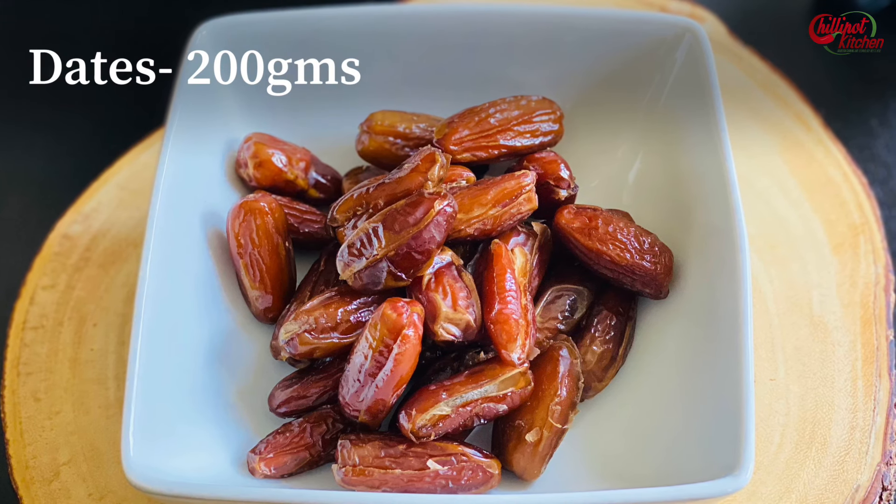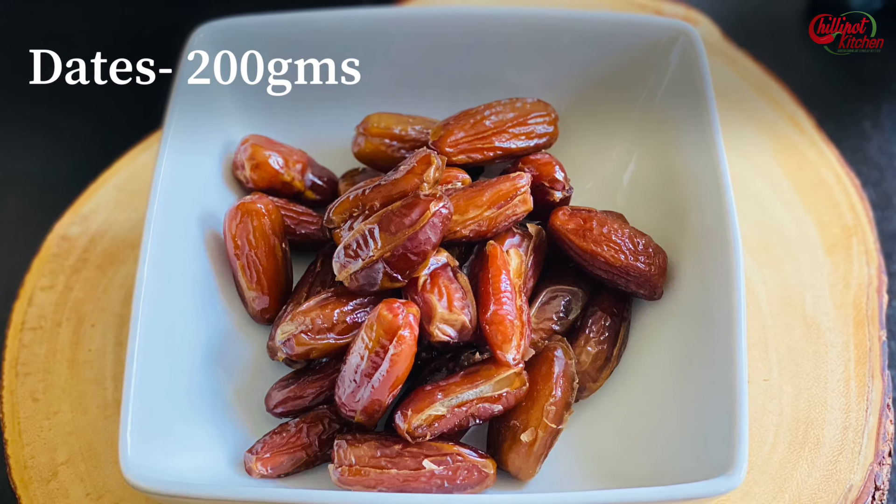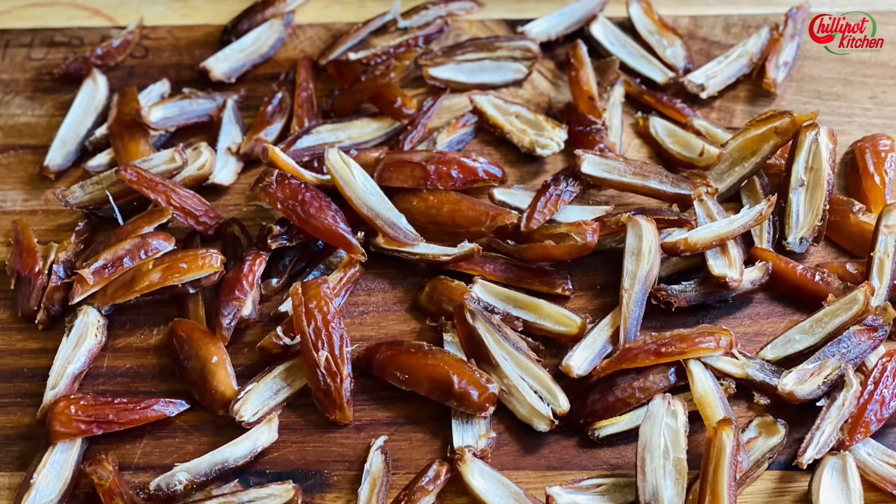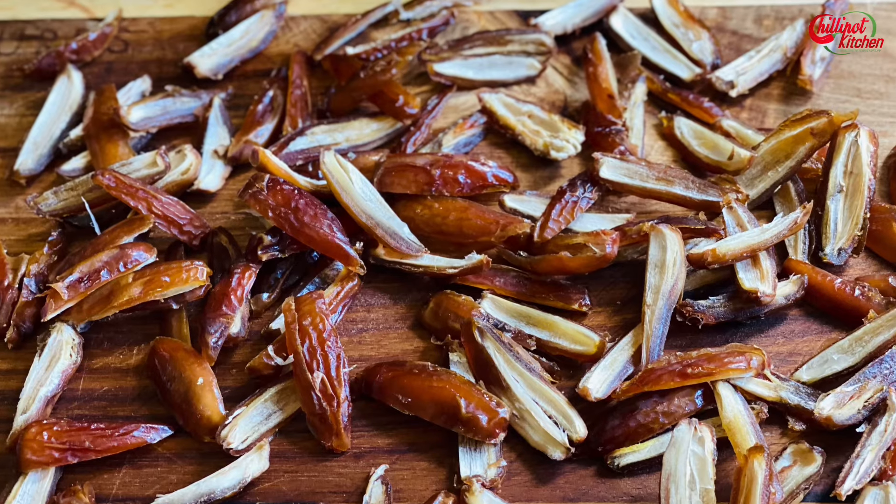All we need is dates. I have taken 200 grams of dates — you can use any type of dates. Remove the seeds and cut the dates into thin slices. It helps to dry the dates fast without burning them.